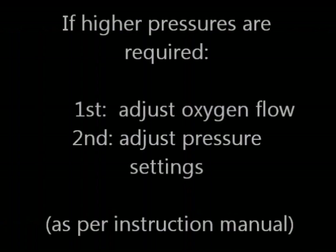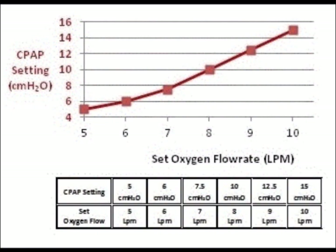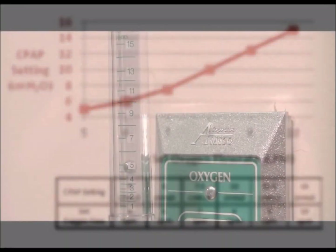If higher pressures are required, first increase oxygen flow according to the chart in the instruction sheet and then adjust the pressure setting on the CPAP device.